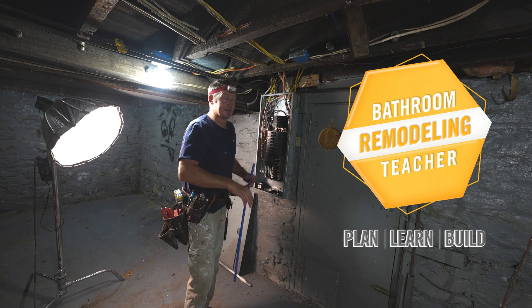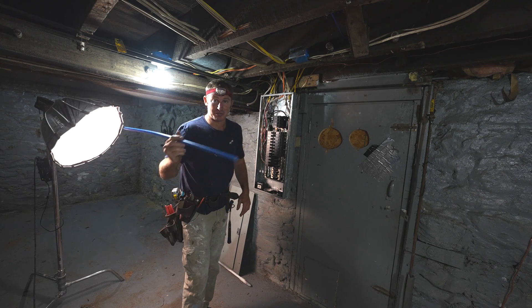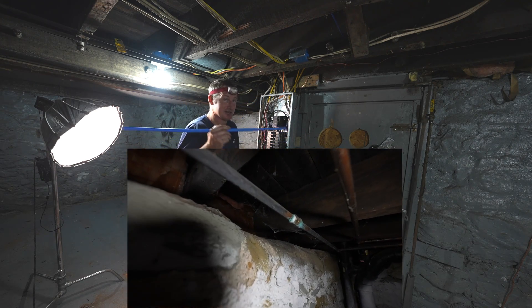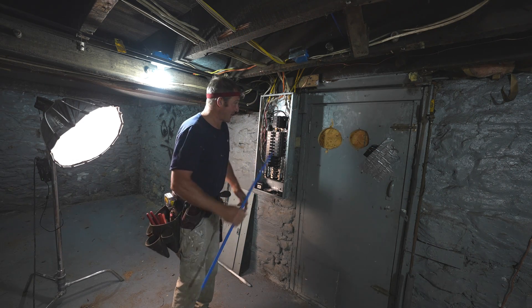I want to explain a really important detail if you plan to change out your PEX for your water supplies in your basement. Some of this old copper is in pretty nasty shape, so there's a lot of good reason to go ahead and just replace it, but you have to pay attention to your electrical panel.